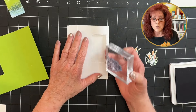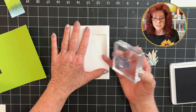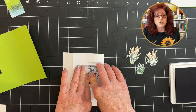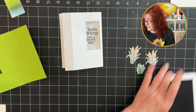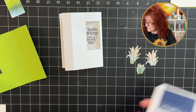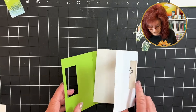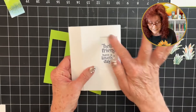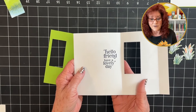We're going to hold down the inside of our card and center this. This is the message that will show on the front of the card. Look at how lovely that is. The next thing we're going to do is go ahead and glue our card together. We've already stamped our message here on this opening on the inside of our card.